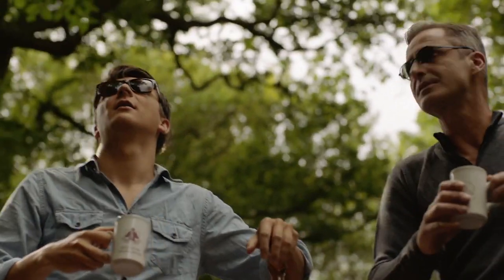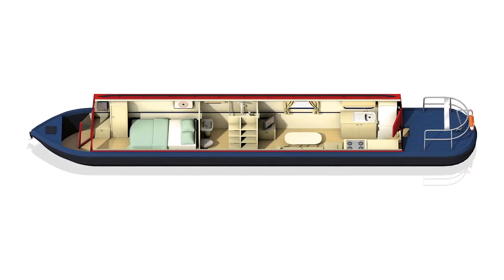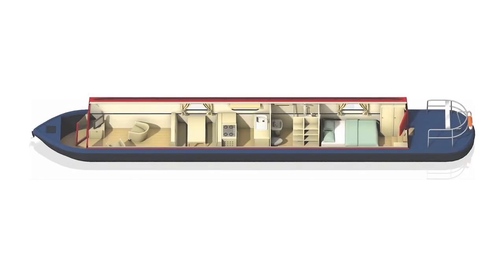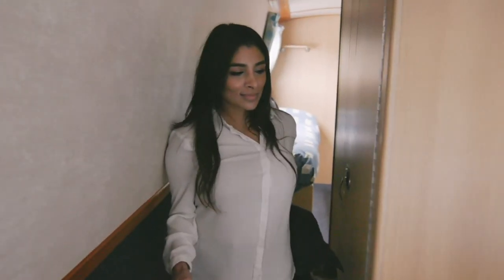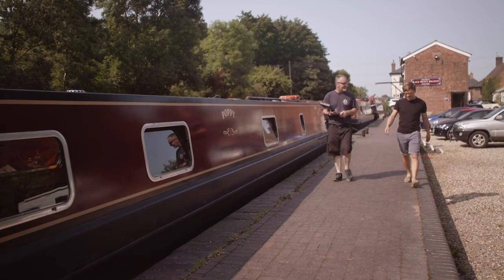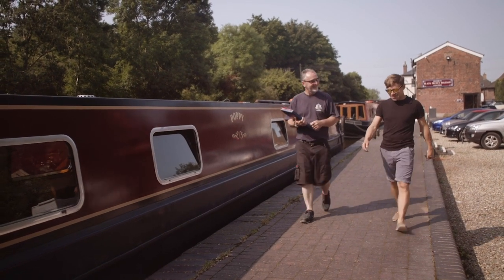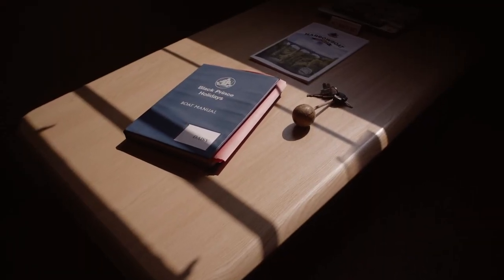All of our boats have a similar bow and stern, or front and back design. However, the internal layout may be slightly different depending on the category of boat you have chosen and how many bedrooms there are on board. In addition to this video, you'll be given a British Marine accredited induction on your arrival at your boat hire base, plus there is a detailed manual on board for you to refer to if you need it.